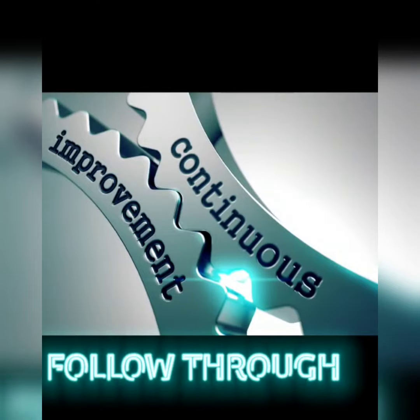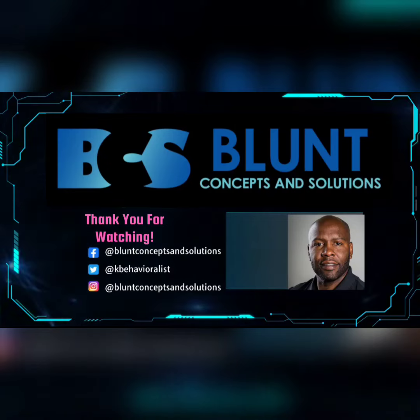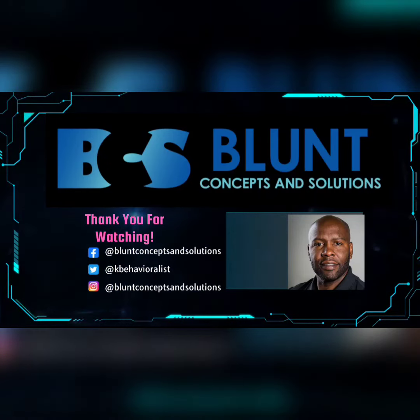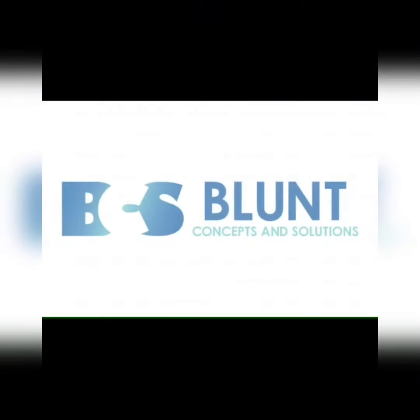Repeat this process over and over again until you take back control of the iPad. Let me know what you think — comment below. Also go check out my YouTube page at Blunt Concepts and Solutions.